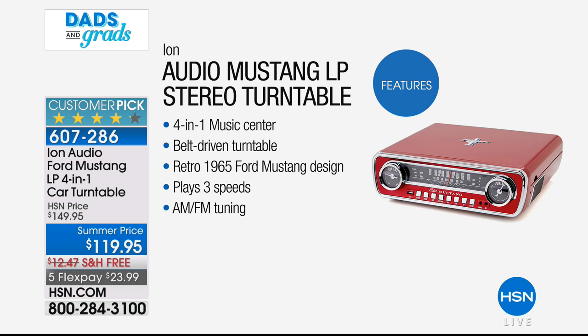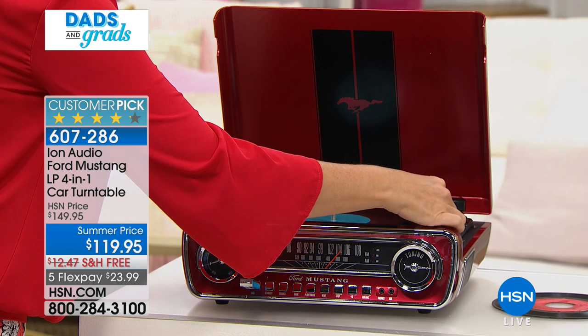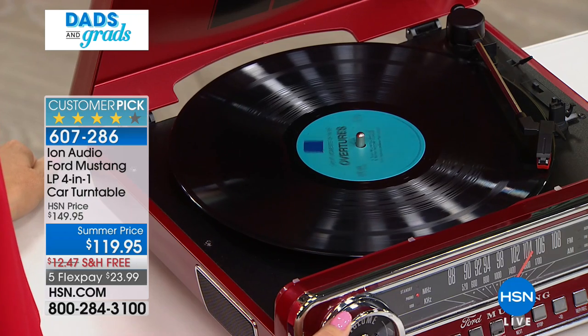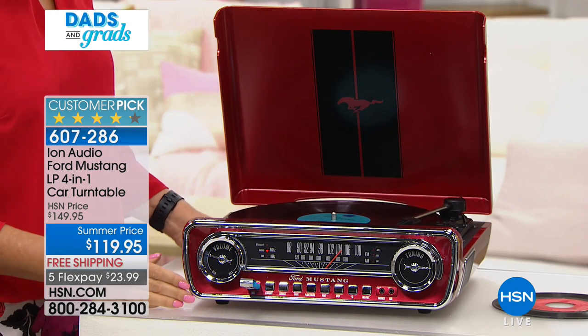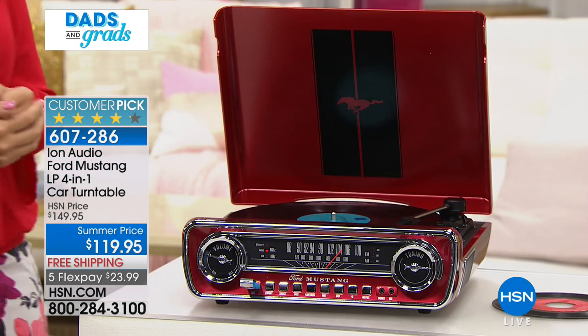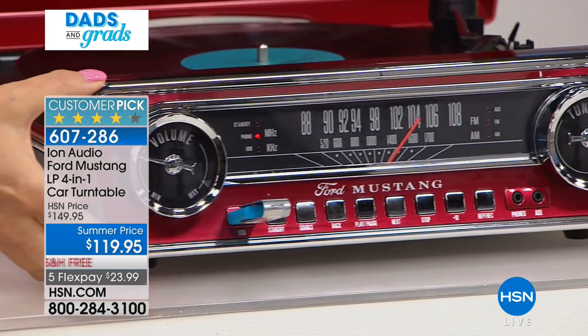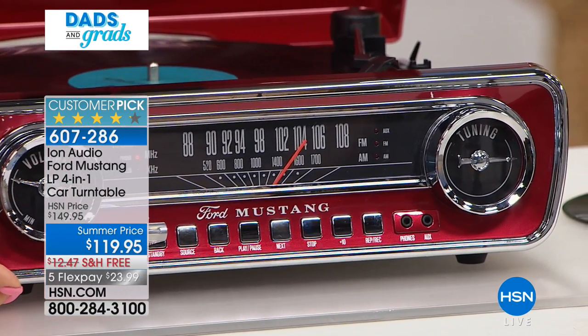It's beautiful and what a cool, unique gift - I've never seen anything like it. I walked in to my desk this morning and my colleague said, 'Oh my gosh, have you seen that car turntable?' And I said no, what? He goes, 'You've got to see this thing, it is the coolest thing - it is absolutely one of a kind.'